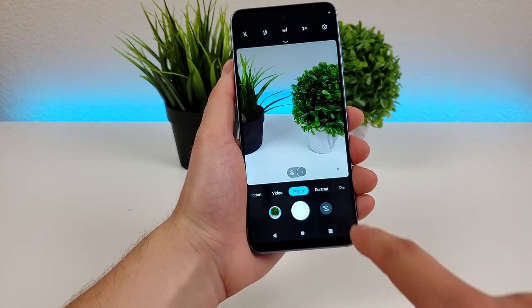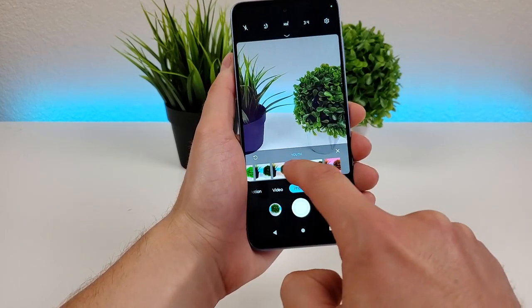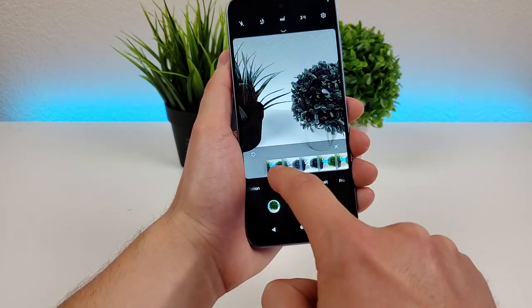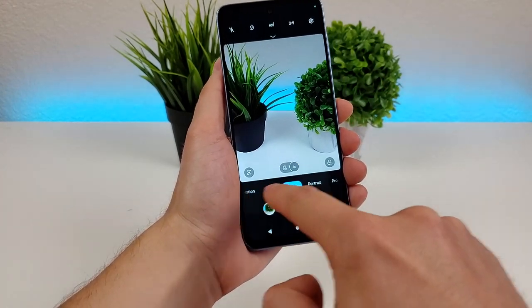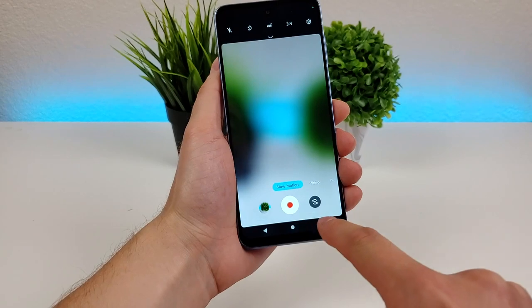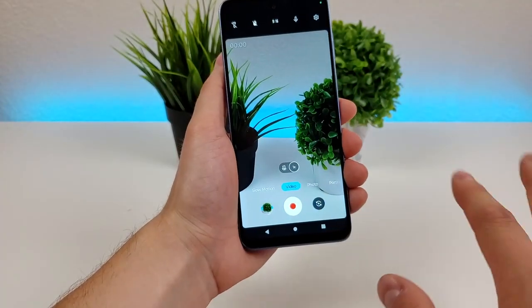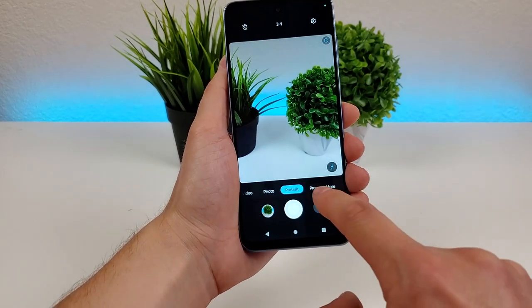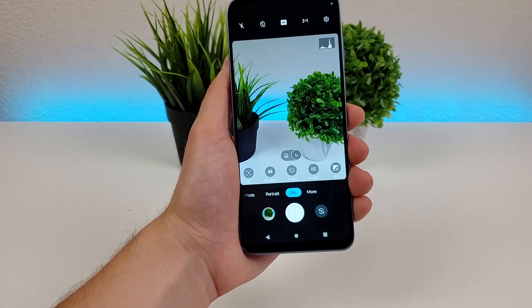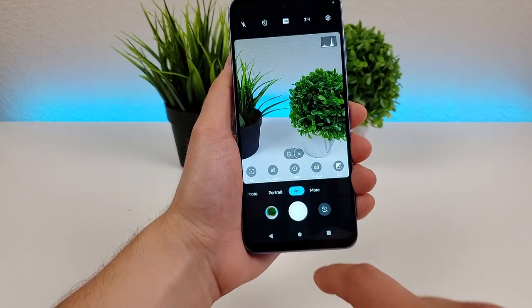There's also a setting here where you can access a variety of different filters to add to your photos — definitely try some of those out. Checking out the bottom slider, moving to the far left we have slow motion, then video mode, regular photo mode, portrait mode, and pro mode, which gives you customizations such as white balance and ISO. Then we have the more tab.